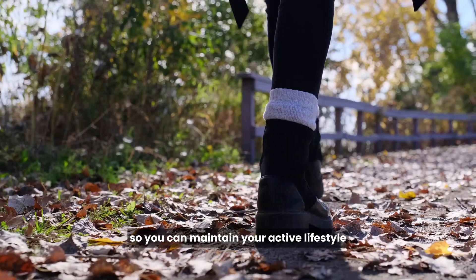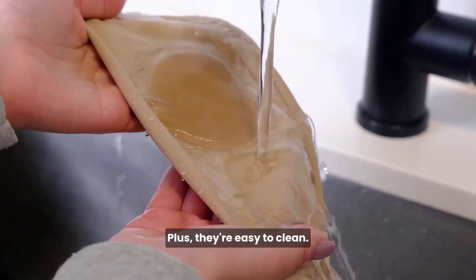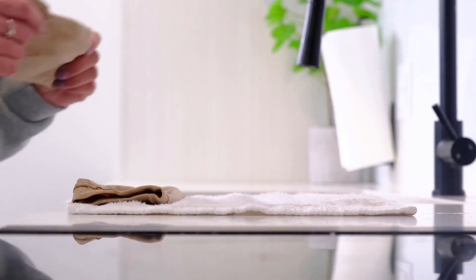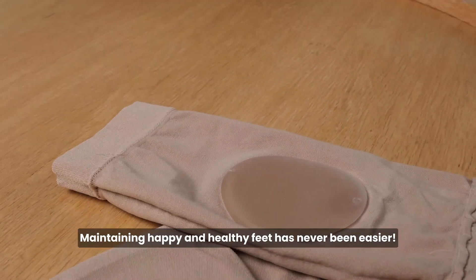So you can maintain your active lifestyle without ankle pain holding you back. Plus, they're easy to clean — simply wash them and reuse them again and again. Maintaining happy and healthy feet has never been easier.